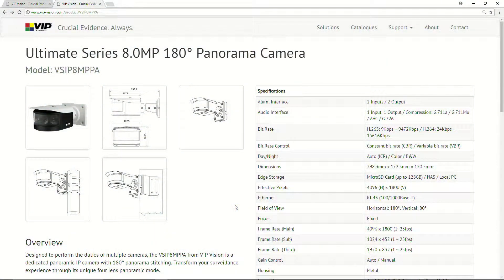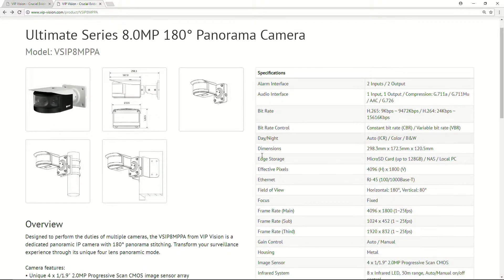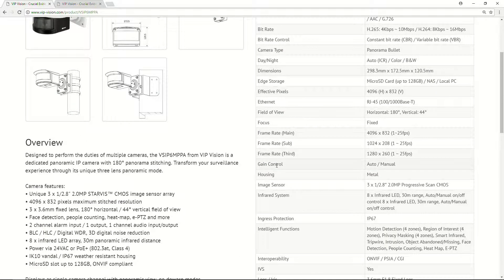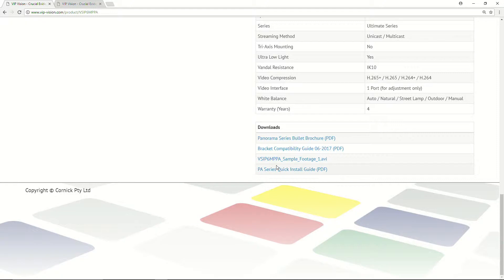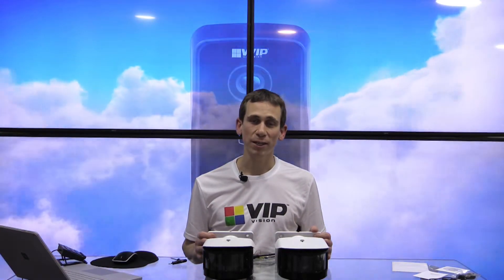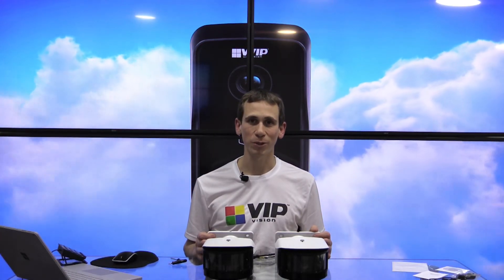I'll just pop across briefly to the website to show you. As you can see, we've got the eight megapixel loaded up here, with all the specifications down the right-hand side — frame rate, stream size, dimensions in the images. Scroll down, there's a bit more information, and also the six megapixel version with all the same sort of specifications. If you're looking for demo footage, it's at the bottom of the page as well, so you can download from there. Thanks for watching — I hope this has been helpful. Please subscribe if you like these videos, or leave a comment below if you'd like any more information.